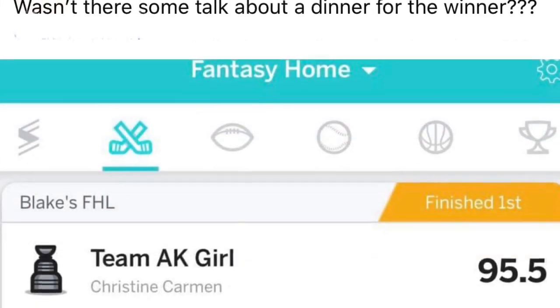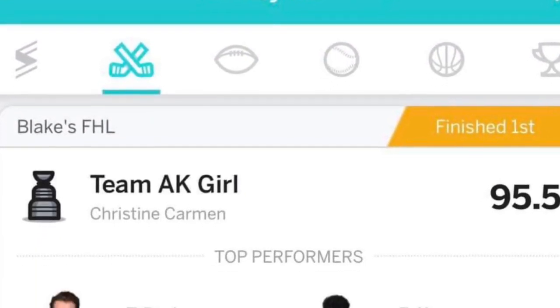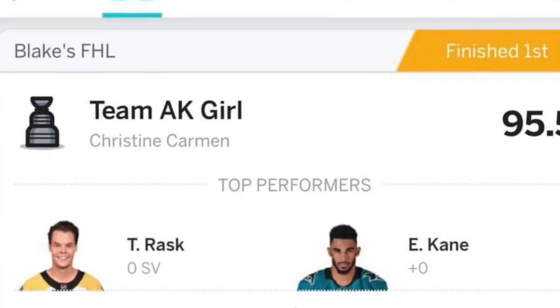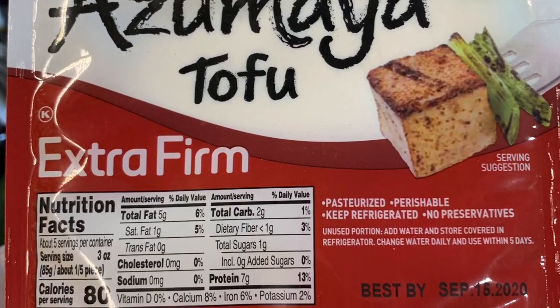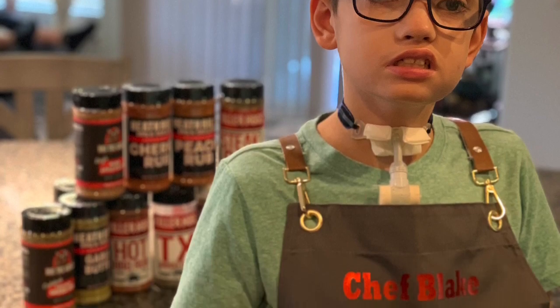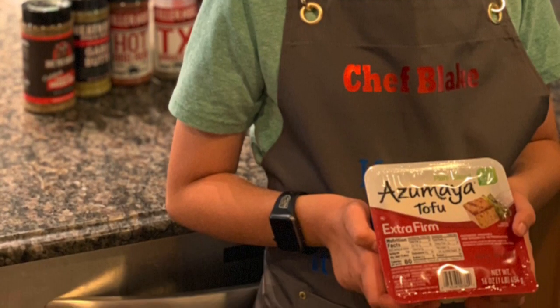Well, the winner informed Blake that she was ready for her dinner, but she was a vegan. So in this video, we are going to smoke some tofu — yes, delicious tofu.